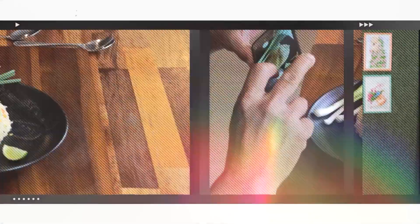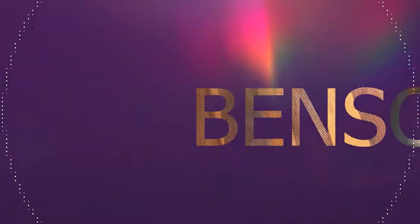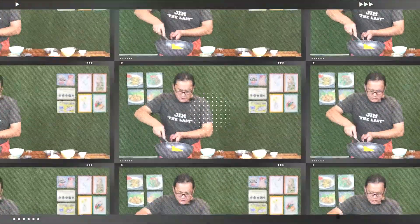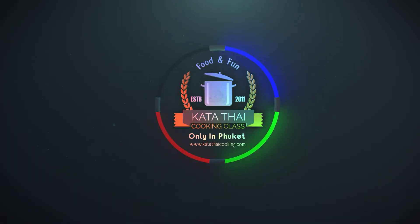Thank you for joining us. Welcome to my channel. I'm Jim. And today we will make another fried rice, Chinese style.